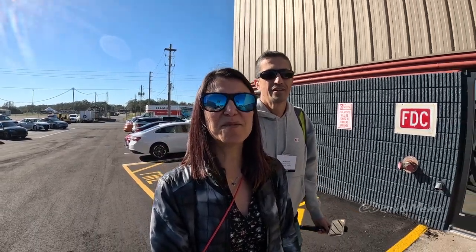Good morning from the Florida State Fairgrounds. Today we're checking out the Super Tampa RV Show and it's a special treat for us. We were invited back again this year and we have so much to show you, so stay tuned.